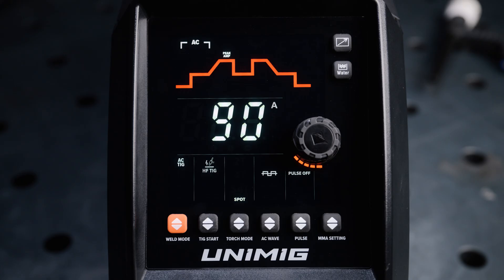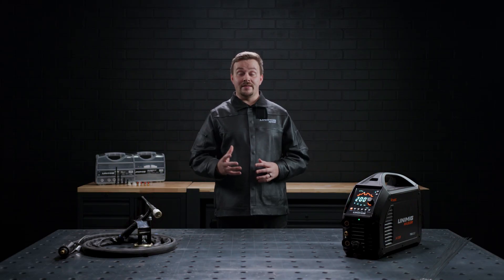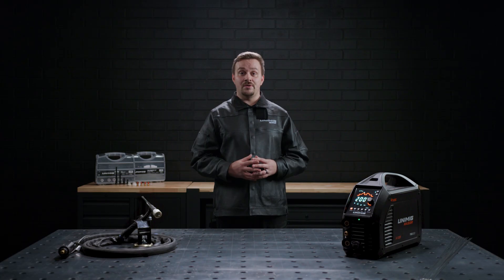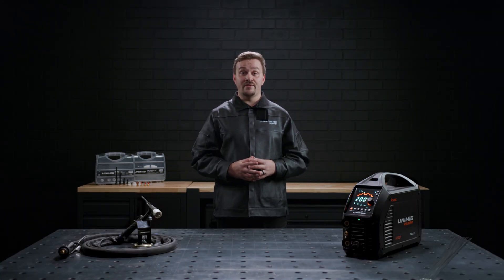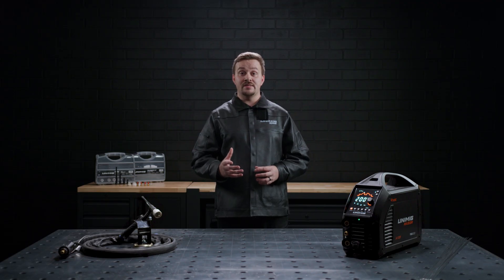To select your AC wave, press the up-down arrow button and cycle through square, triangle and sine waves. The square wave switches instantly between the electrode positive and electrode negative, giving it an incredibly stable arc and the maximum time possible spent at the peak of each, so it has a very high heat input. The triangle wave has a very fast transition between polarities with very little time spent at the peak, giving it an incredibly stable arc with low heat input. The sine wave has a smooth transition between electrode positive and electrode negative polarities, with only a short period at the peak of each, so there's not a huge amount of heat transferred into the metal.